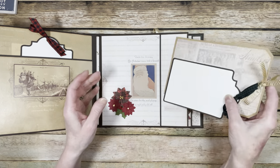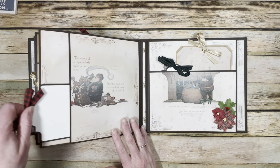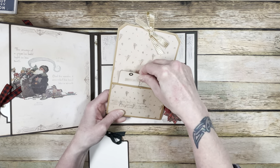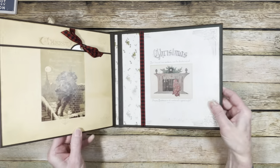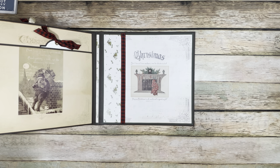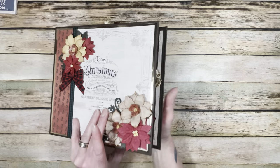Another tag set in the next pocket. Then 'The stump of a pipe he'd clenched in his teeth' — I cut right there so you get the full page and full picture with a little tag. 'He spoke not a word but went straight to his work' — when you take the tags out you see the top of the mantle, and there are little tags inside with lots of space — the pockets are pretty deep. The last page: 'And laying his finger aside of his nose, and giving a nod up the chimney he rose,' with one tag. The final page is the last line: 'Happy Christmas to all, and to all a good night.' The whole story is in the pages with places for tags.